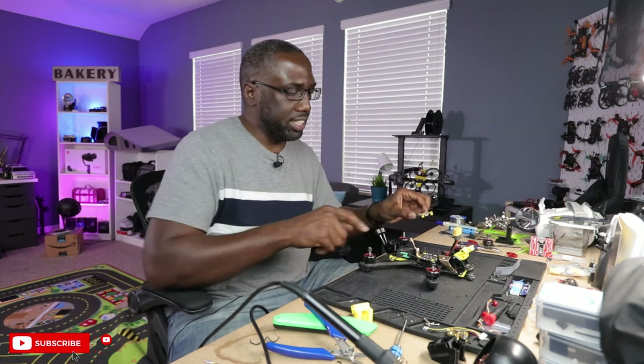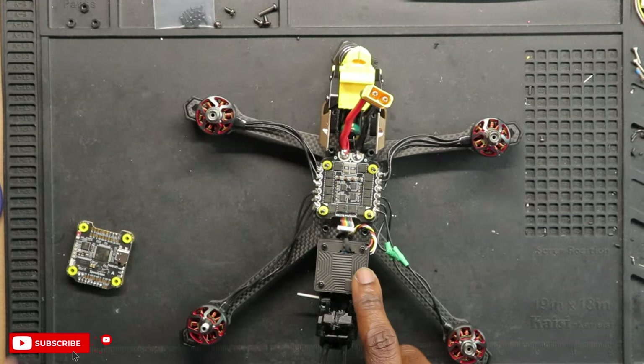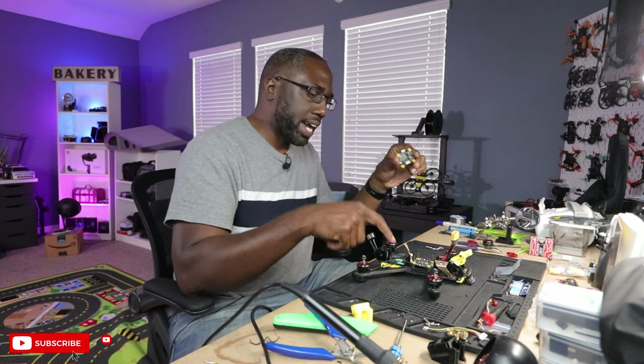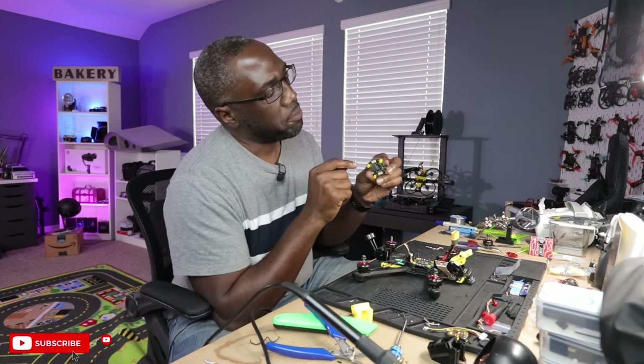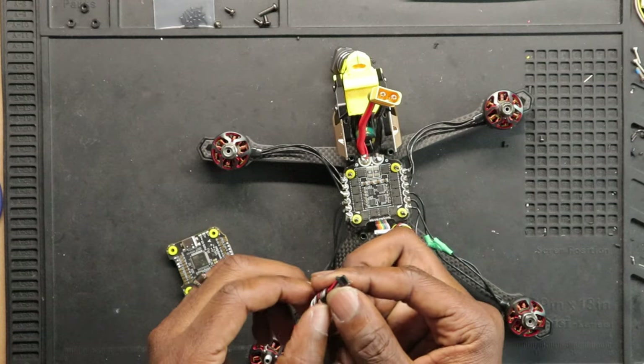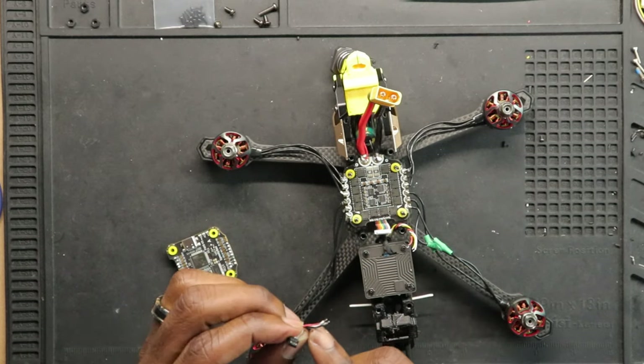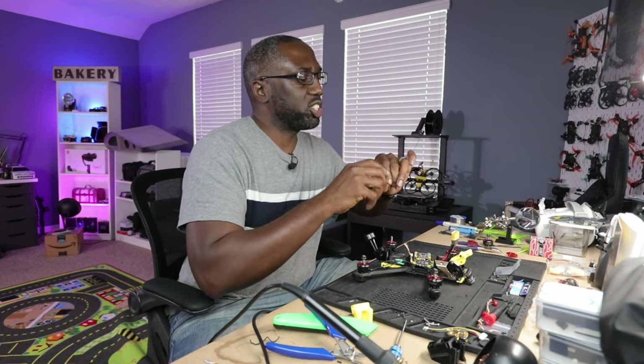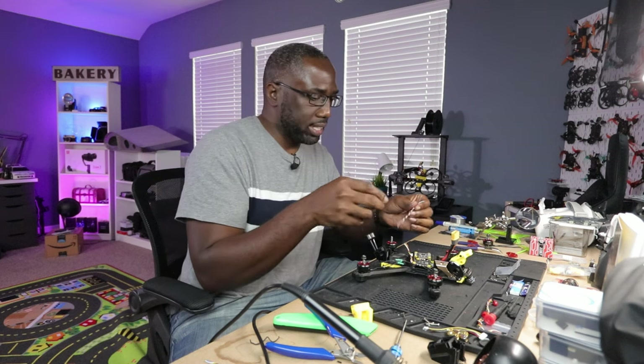Next up is the VTX, which is already installed. The way this connects to the flight controller is with its provided harness — it's a plug affair. One end plugs into the VTX and the other wires up to the flight controller. Unfortunately, Waxnil did not include a harness that goes into modern flight controllers, so we'll have to do it the old-fashioned way: one end plugs into the VTX and the other end has to be manually soldered to the flight controller. I wish they'd given us the option to plug it straight in, or at least include that as an option. Having to solder it this way gives us more work.